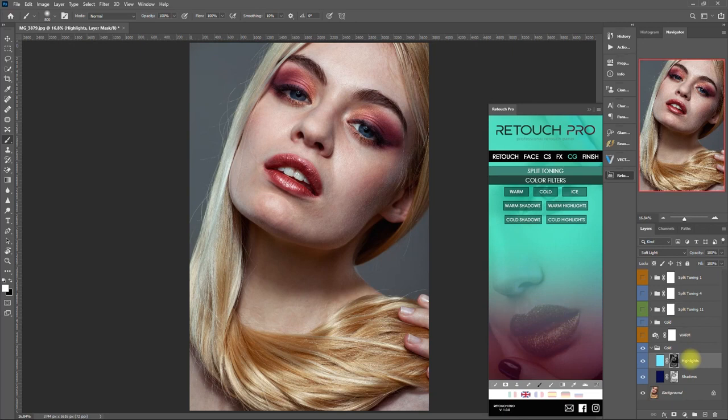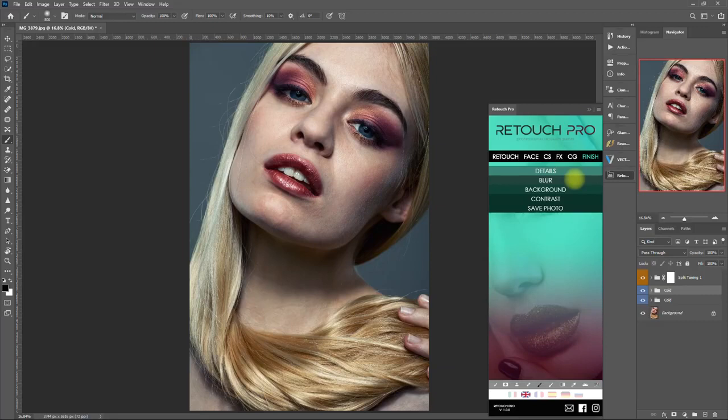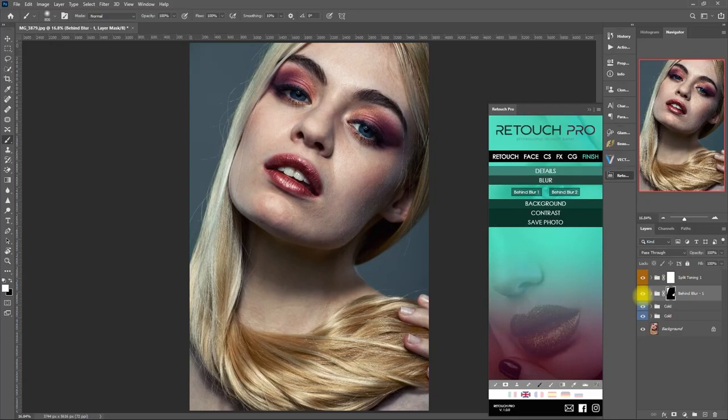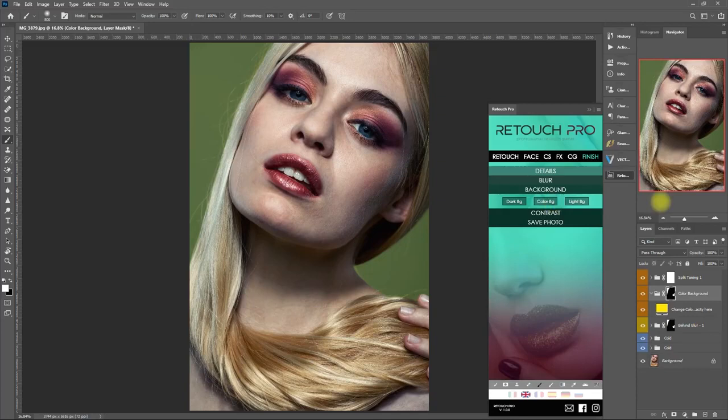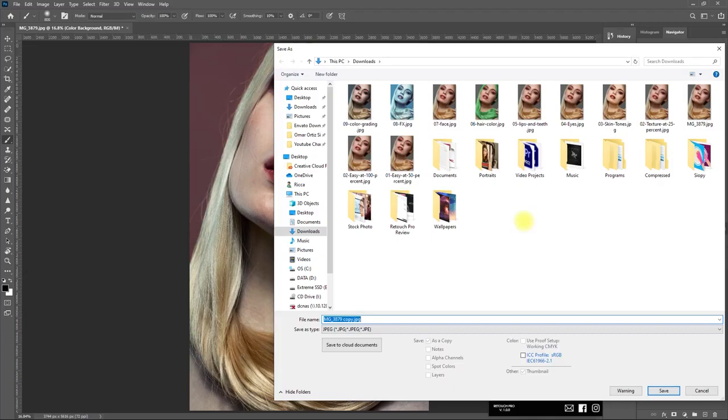And we're down to the last section, which is the Finish tab. Here we have more options to add details, blur the background, change the background color, as well as add more contrast. Let's click on Behind Blur 1 — it appears to have blurred out the background a little bit. Now let's try Color Background and pick another color. Not bad. And finally, we can save this image directly from the panel without going to the file menu above.